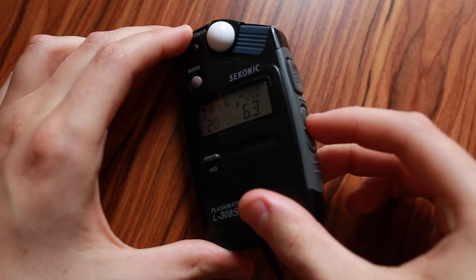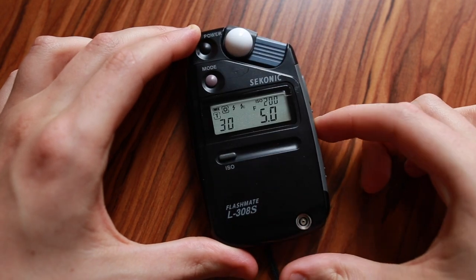Depending on where you are in the world, your frames per second for video might be different. Here in the UK it's quite easy — it's 25 frames per second — but other places in the world can be 29.97 or 24 frames a second. You may be wondering how to get these odd frames per second ratings through an external handheld meter. Maybe you've only seen on the side it can do 20, 25, 30, 60 shutter speeds like a normal photo camera would instead of a video camera.